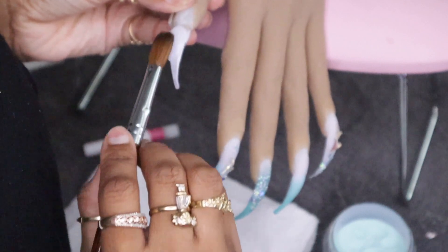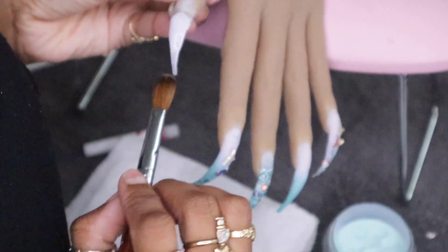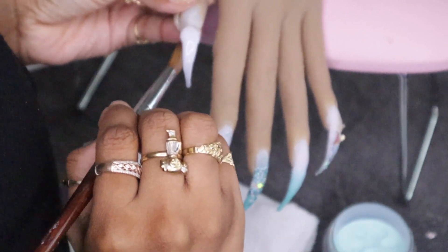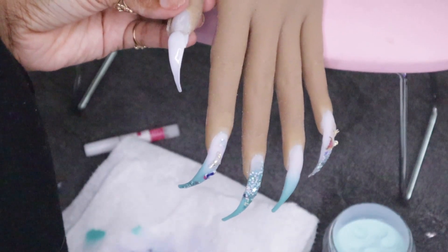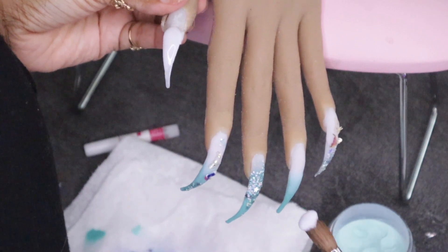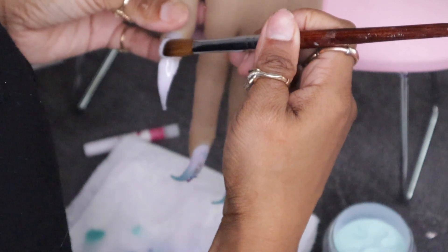I didn't do that on this set because this isn't a live client. If it was a live client, I would wait — I'd move on to the next nail and come back to do the ombre effect. That's just another tip. You definitely don't have to do it that way, but I do it so that my design is not moved out of place.